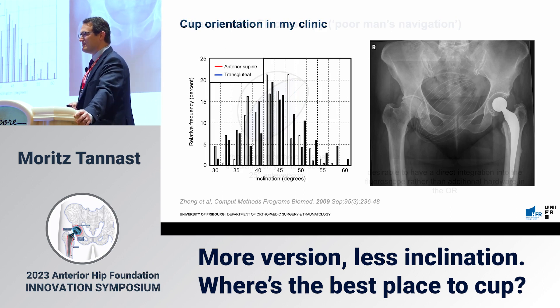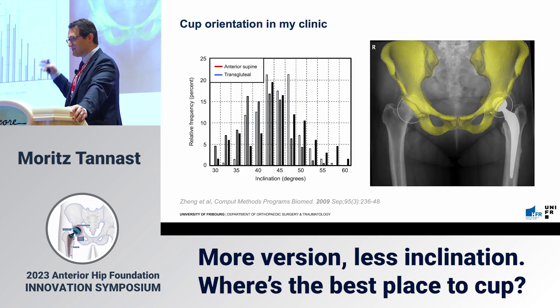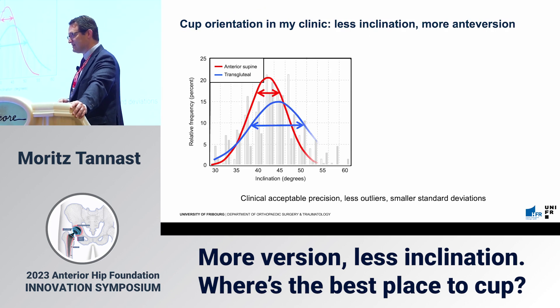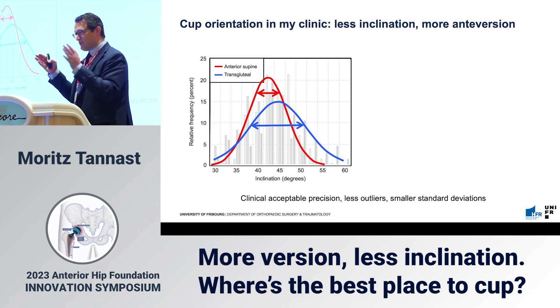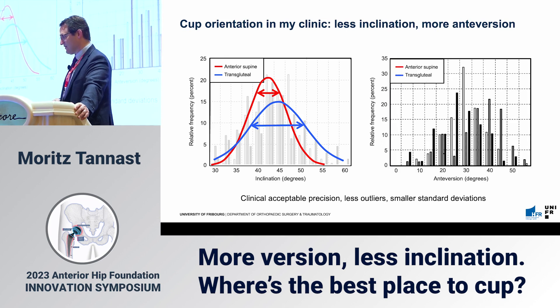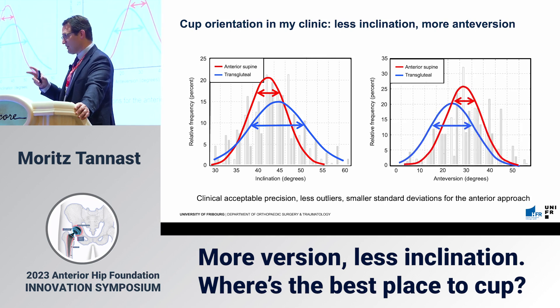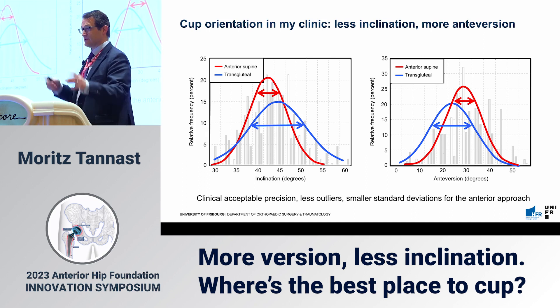We assessed where we stand with navigation improvements. We compared the lateral approach to the anterior approach using a very sophisticated method with accurate calculations. In terms of inclination, we had somewhat less inclination compared to the transgluteal-lateral approach, which was our standard more than 10 years ago, and a narrower standard deviation — so we were more precise. For anteversion, we also had a narrower standard deviation, but we placed cups in more anteversion. This was clinically acceptable — we had fewer outliers in a statistical sense.